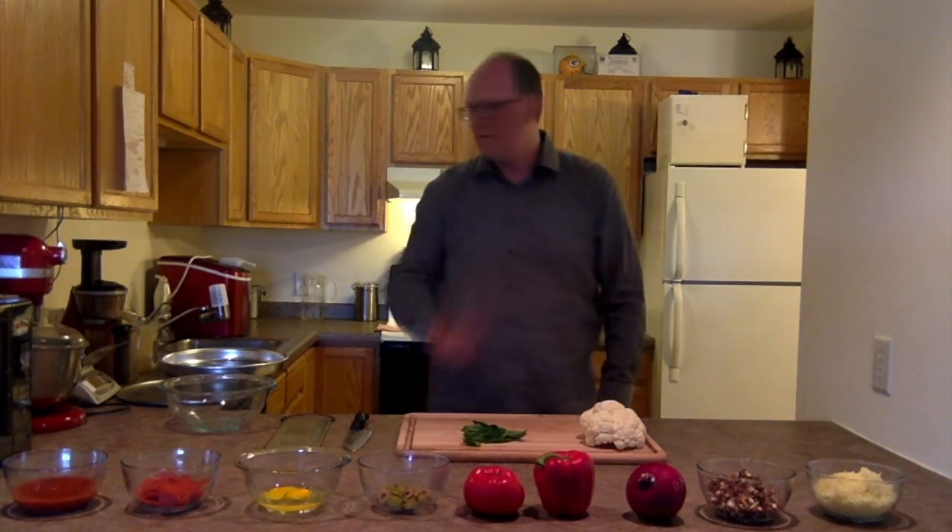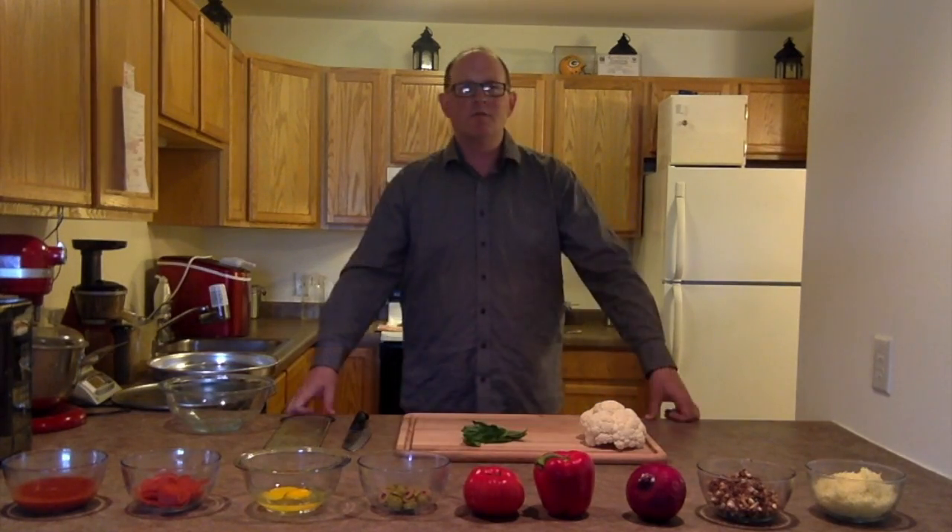Hi guys, Timothy Bruschi here. On this episode I'm going to show you how to make a cauliflower pizza — not just any pizza, it's going to be a deep dish pizza. Let's get started.